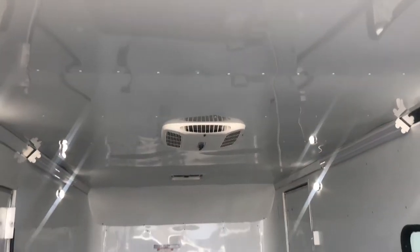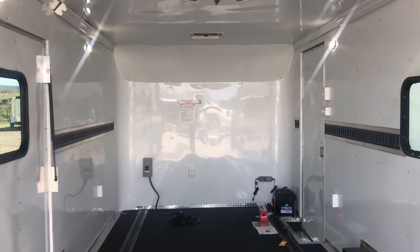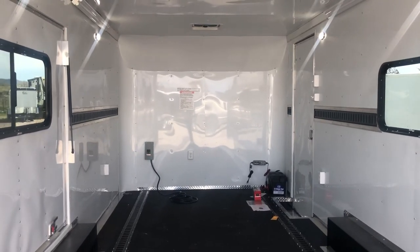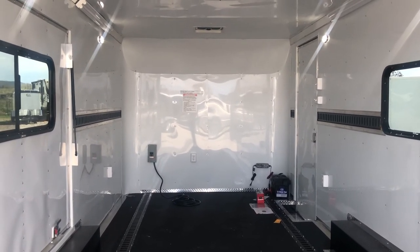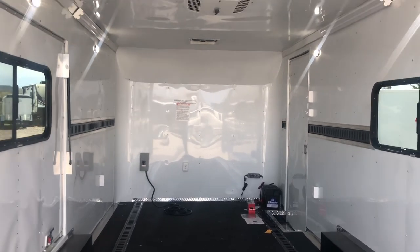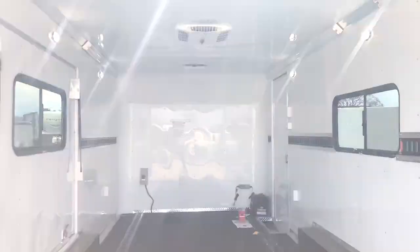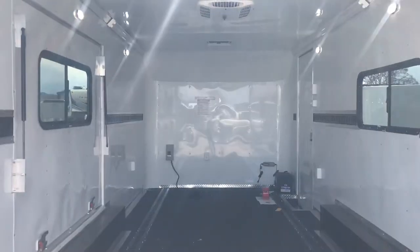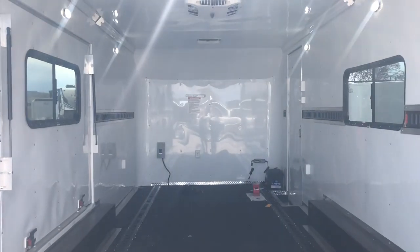So there it is. If you're in the market for a new trailer, give us a call — we'd love to earn your business. If you don't live in Colorado, no worries, just give us a call and we'll ship it right to you. We can get you a shipping quote and deliver your trailer right to your door. Give us a call at 303-688-8485 or visit us online at coloradotrailersinc.com.